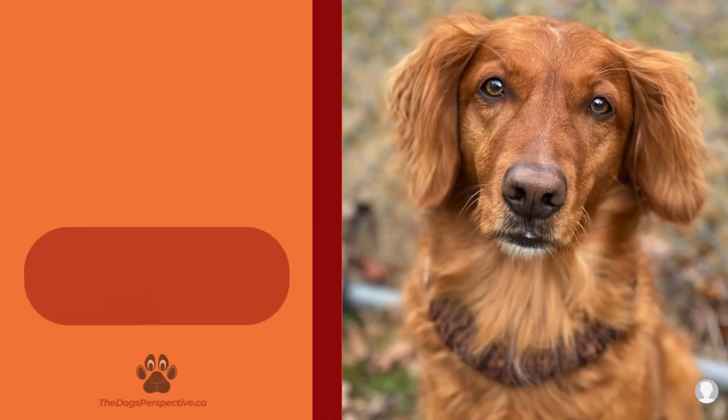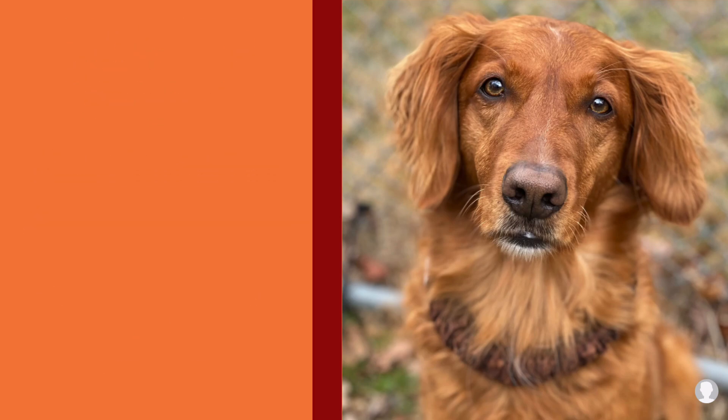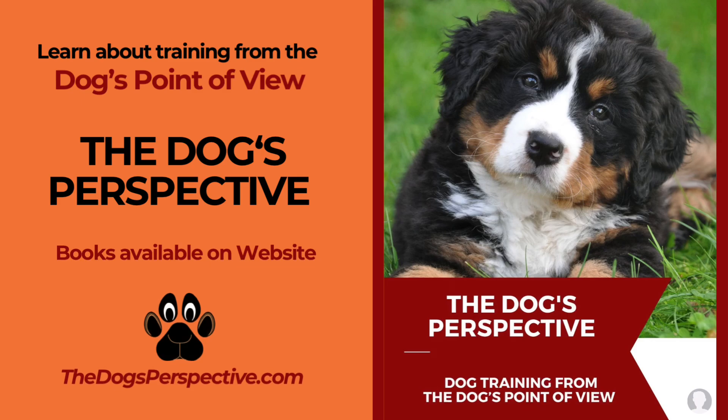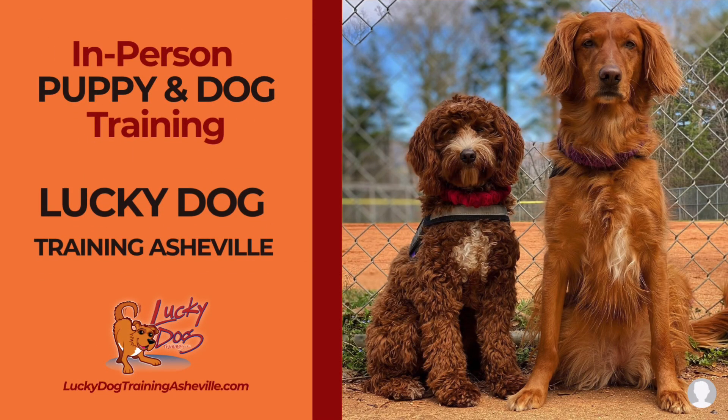If you have any questions, please contact us with all your dog training needs. Our book, The Dog's Perspective, will help you learn how to train from your dog's point of view. If you and your puppy or dog want to train with us in person, we do that through Lucky Dog Training Asheville. We'll see you next time.